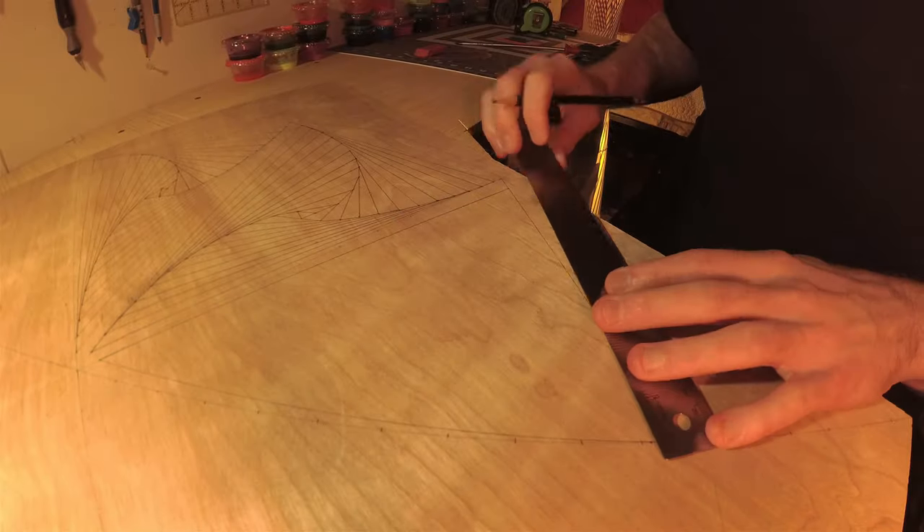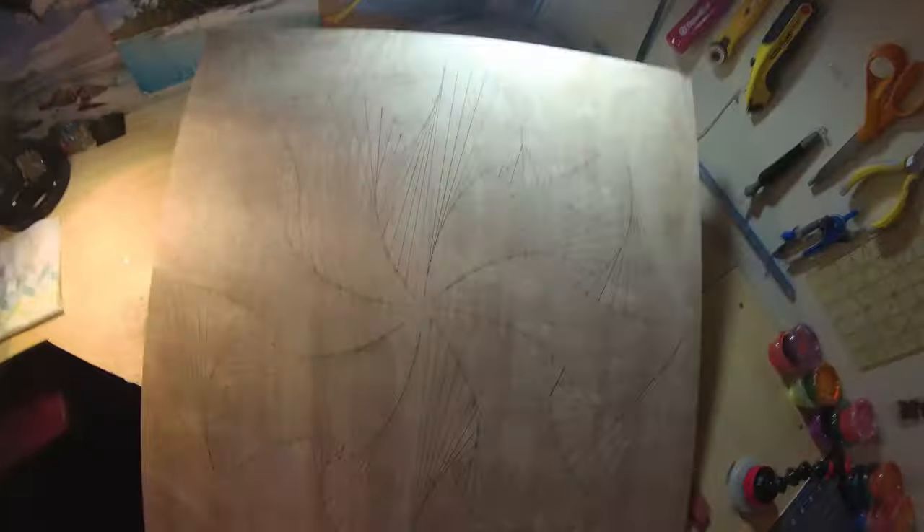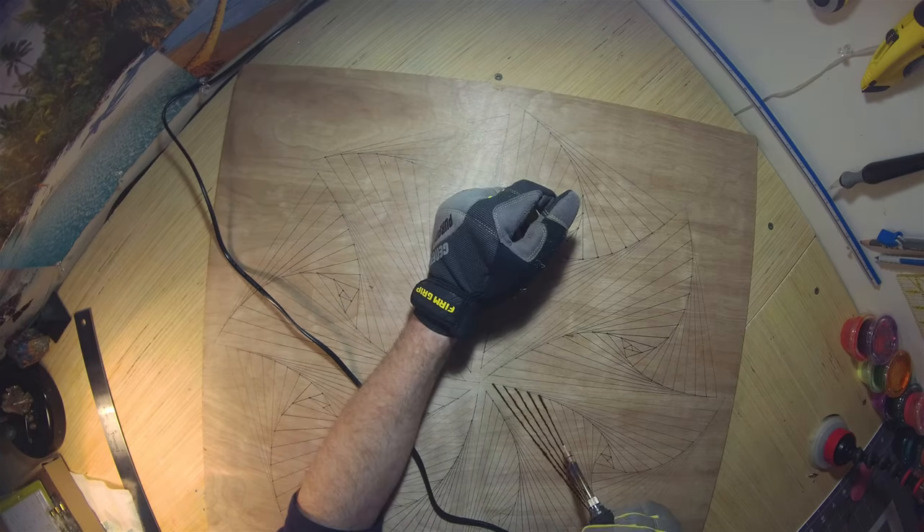I took the time to keep the lines straight and mostly the same length apart. After finishing the layout with pencil, I wanted to try something new and used a wood burner for the first time, hoping to give it a unique look.